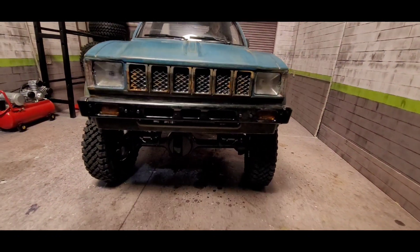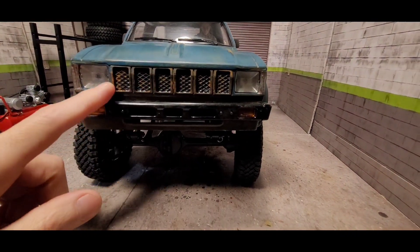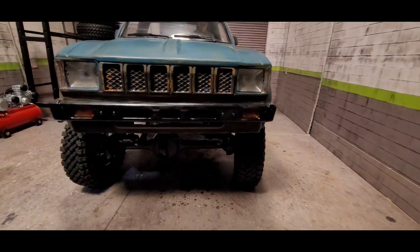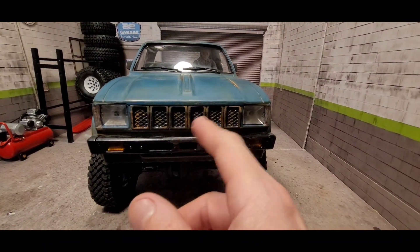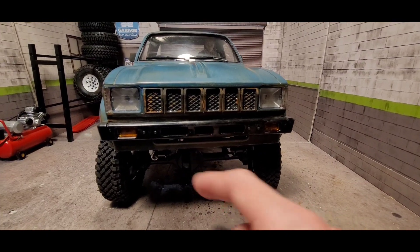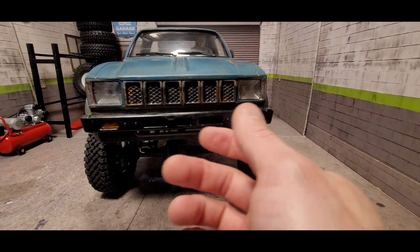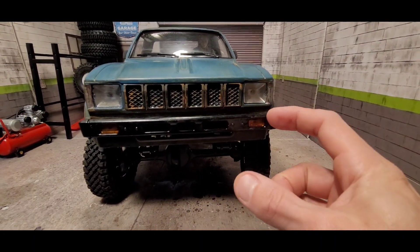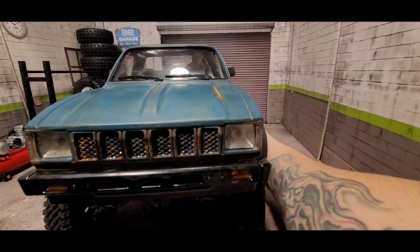For the front, I was looking at the round headlights and grill assembly, so I might go with that. But for now it's just the standard one that comes on the Mojave. I'm going to keep the stock bumper. I know in my previous video I mentioned I might chop this part off and add a different bumper, but I'm just going to go with this one.